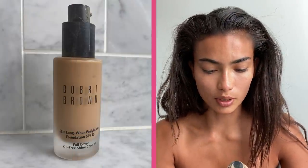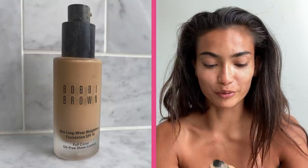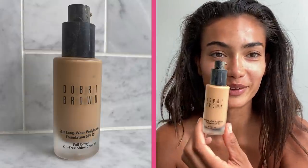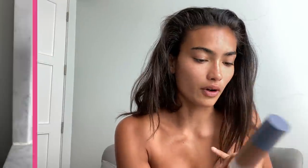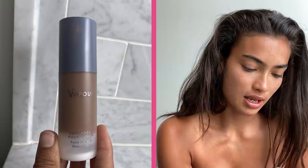I like to use this foundation — it's the Skin Longwear Weightless Foundation, full cover, oil free, shine control from Bobbi Brown, and I have the honey which is number five. I mix it with a really dark one from Vape Pour — it's the soft focus foundation and it's 155S, which is really dark, but I like to mix in just a little bit of it so it matches my skin tone.